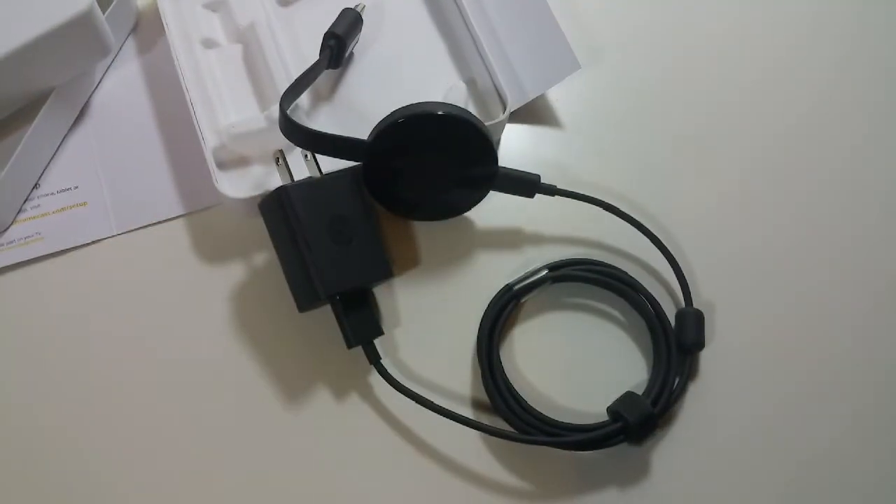So, first impressions of the actual device — it feels solid. I got the black one. It also comes in yellow and red, but I prefer black. I'm going to go ahead and get this set up and we'll take a look at this.